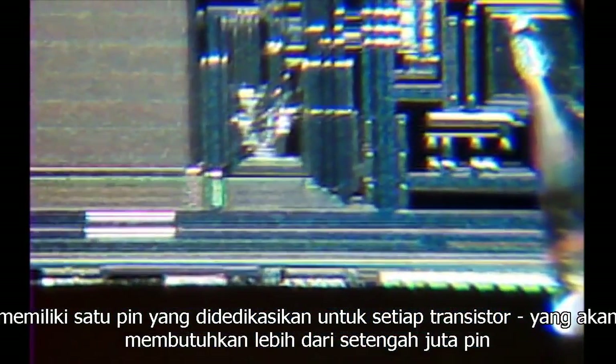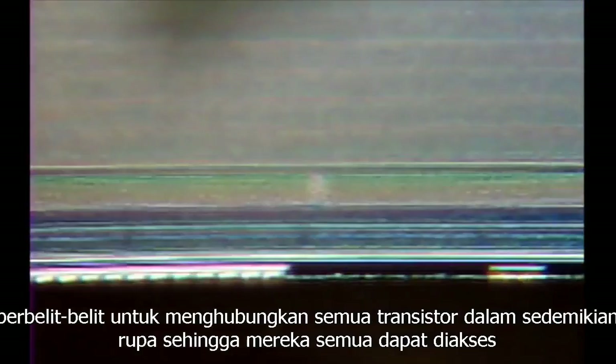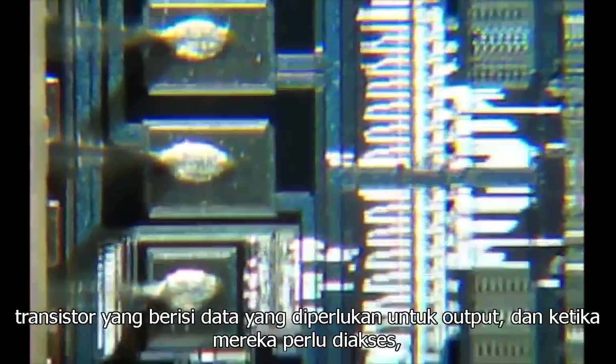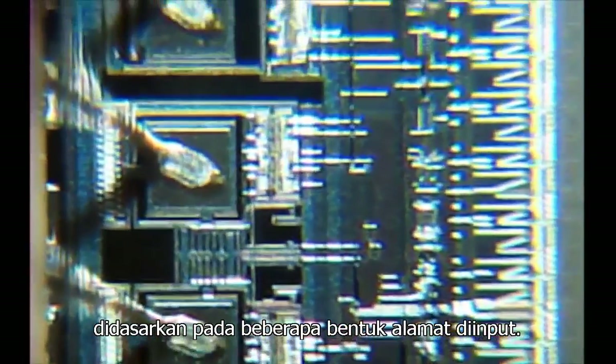Around the memory blocks we find the supporting circuitry. This is used to interface between the thousands of transistors in the memory blocks and the external circuitry, through only the 28 pins on this package. It'd be highly impractical to have one pin dedicated to each transistor — that would require over half a million pins. So this circuitry does something convoluted to connect all these transistors such that they can all be accessed through these few pins. It probably has some form of addressing system, whereby it connects the transistors containing the required data to the output as and when they need to be accessed, based upon some form of inputted address.